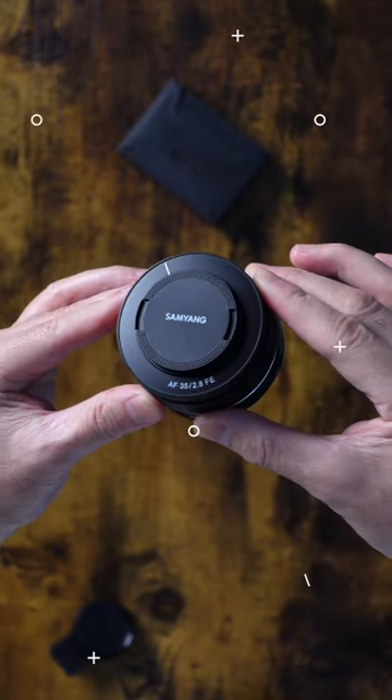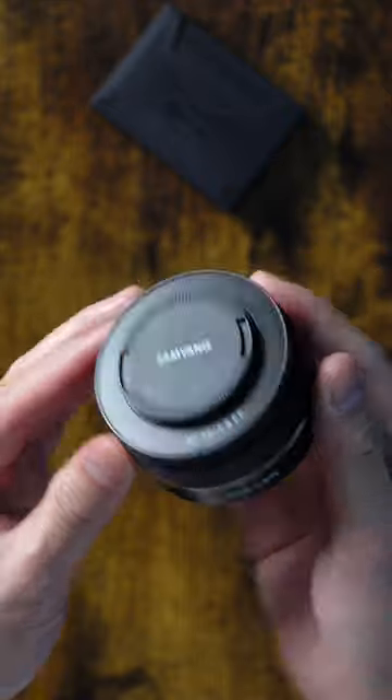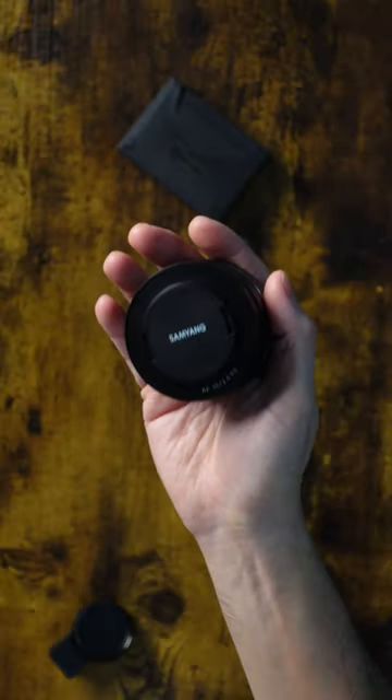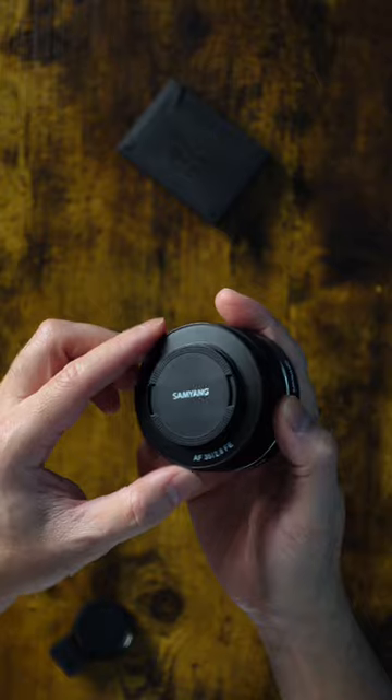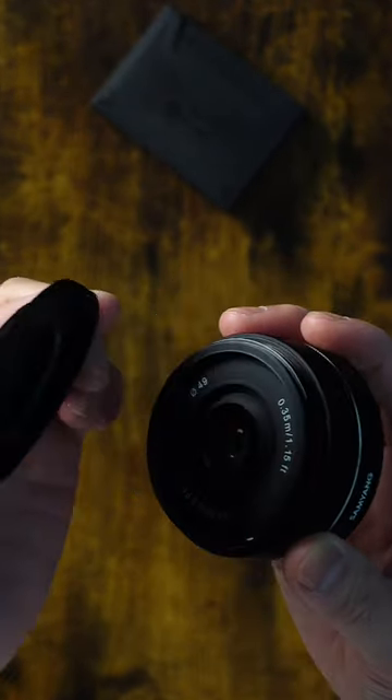This right here is the Samyang 35mm 2.8 lens. This thing is small and super light. It has autofocus, a 49mm filter thread, and a really unique lens hood.